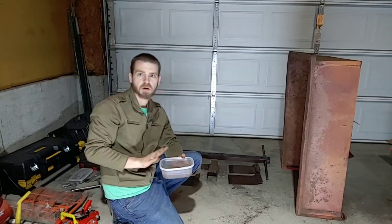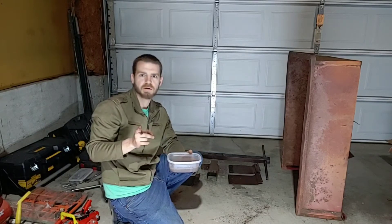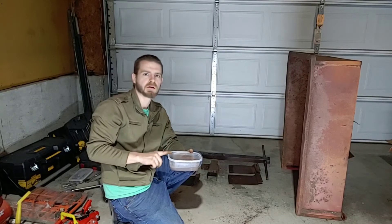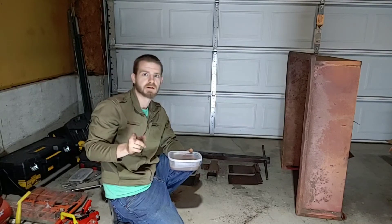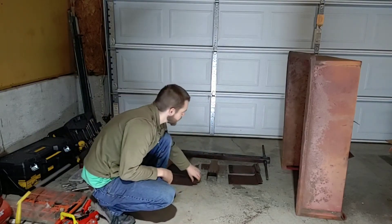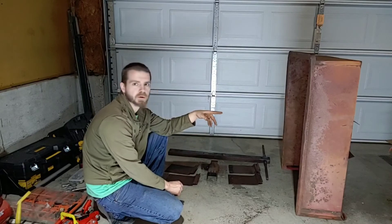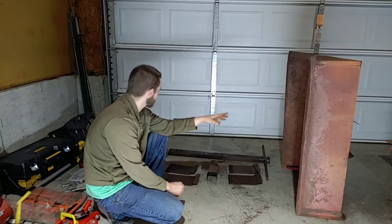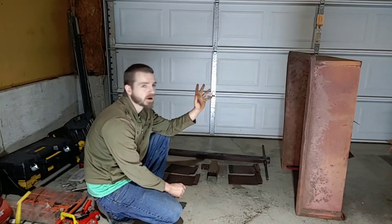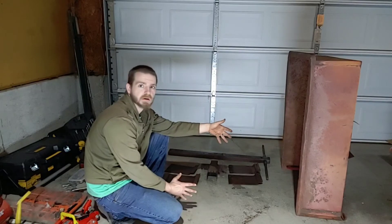I am soaking all the bolts and nuts in a certain solution — I'm wondering if you can guess what that is. Drop that in the comments below and see if you can get it right; I will reveal what this is on the next video. That is going to get them cleaned up quite a bit. Then I will get working on all these parts, try to straighten some of the metal up on the cart itself, clean all these up, get some paint — probably some black spray paint — get it all painted up, work on a gate for the end, and then we'll be ready to reassemble.